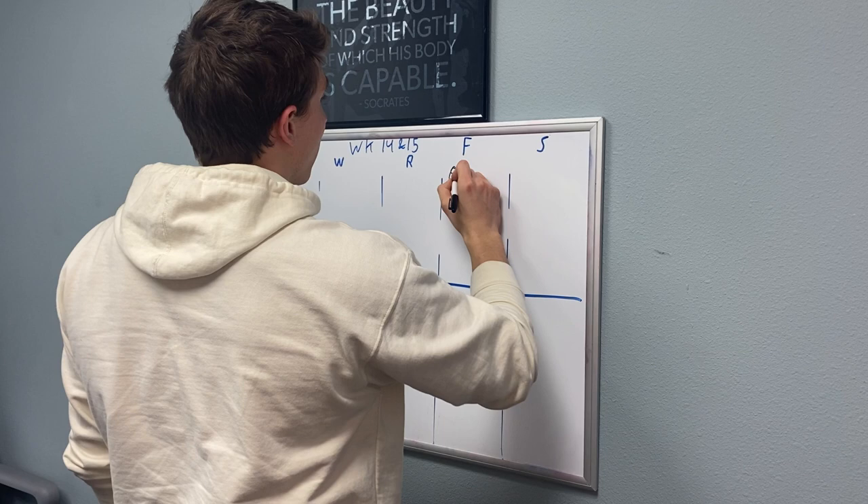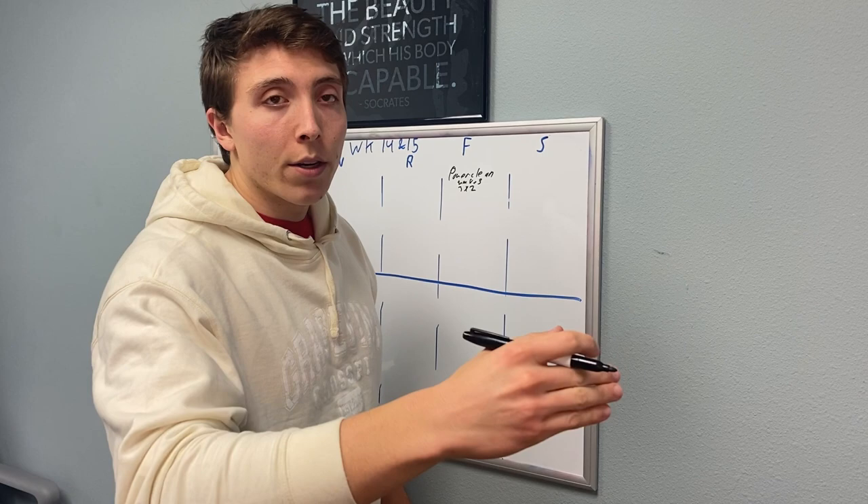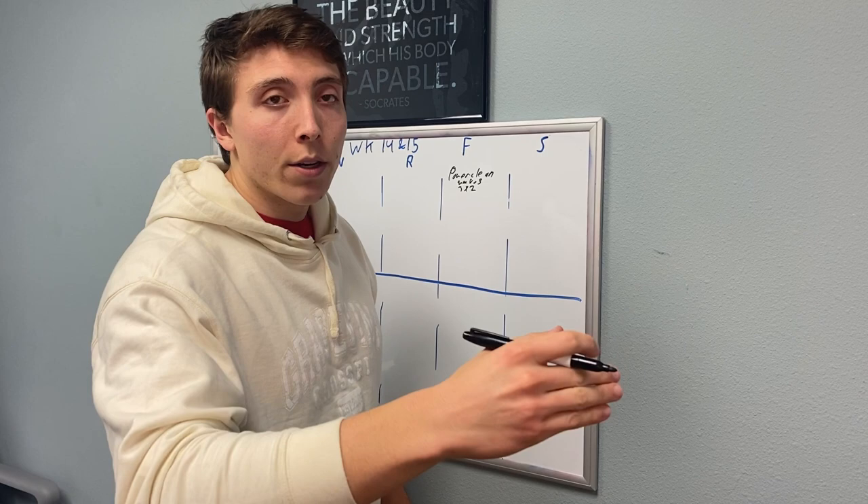On Friday we're going to do power clean waves. If you've never done a wave, you should — lighter, heavier, start again at the heavier, lighter, heavier, start again a little bit heavier again. You can do it in sets of three or sets of two. We're going to do sets of two since we've never done it before.